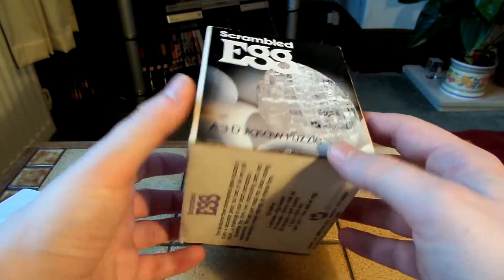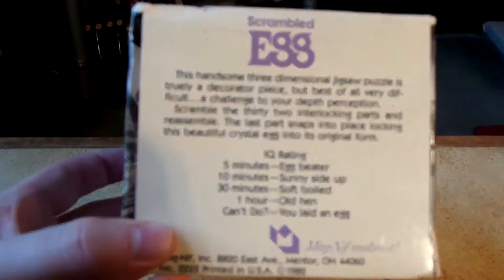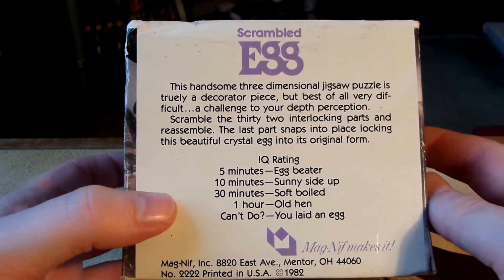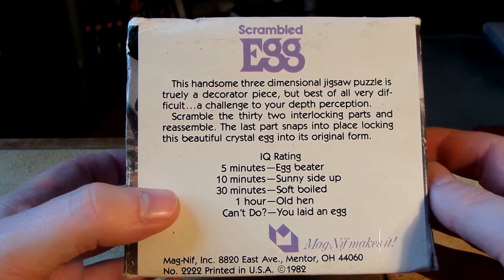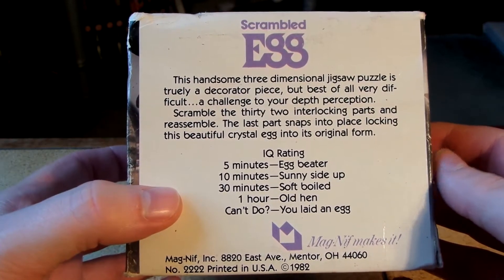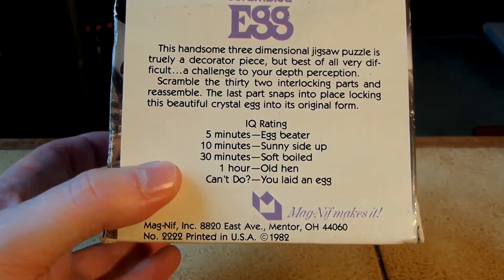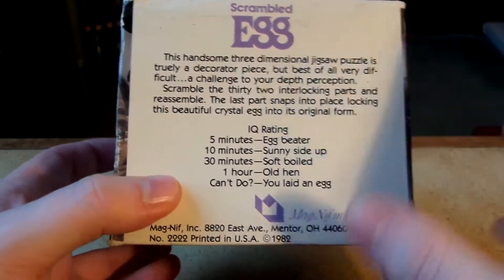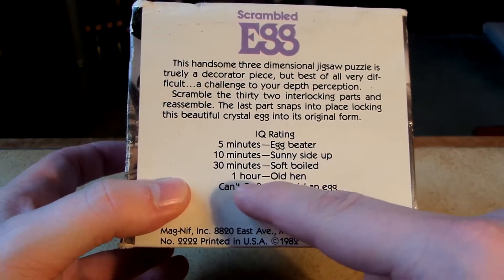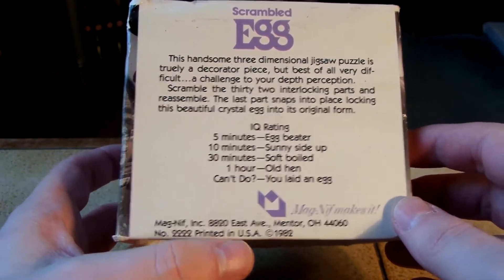Magnif makes it — I've heard of Magnif before. It says: 'This handsome 3D jigsaw puzzle is truly a decorator piece. But best of all, very difficult — a challenge to your depth perception. Scramble the 32 interlocking parts and reassemble. The last part snaps into place and locks in this beautiful crystal egg into its original form.' That does actually sound like it's a take-apart and put-together puzzle because of the locking thing. IQ rating: 5 minutes — egg beta; 10 minutes — sunny side up; 30 minutes — soft boiled; 1 hour — old hen; can't do it — you laid an egg. Printed in USA, 1982.